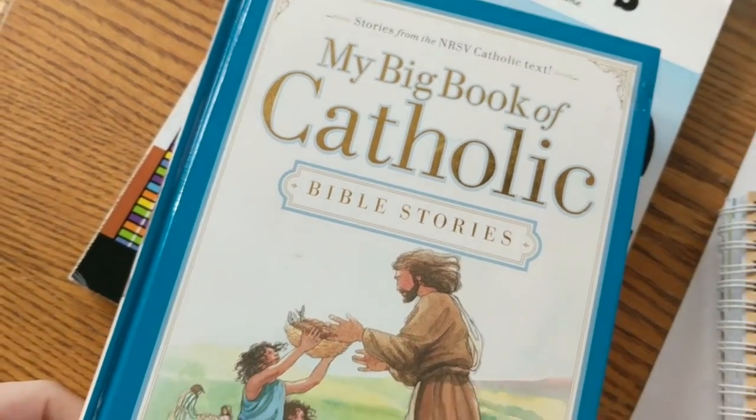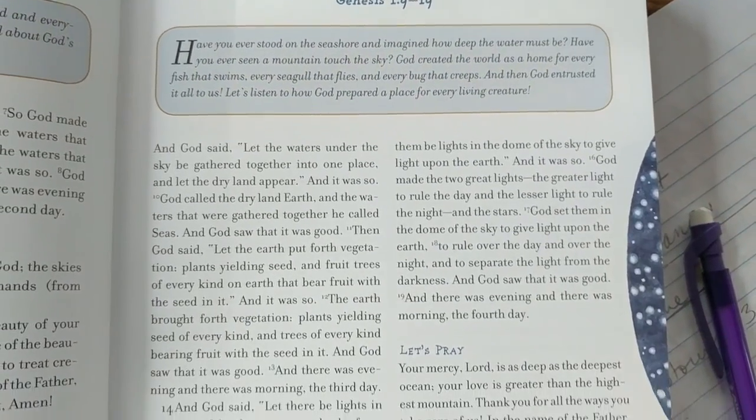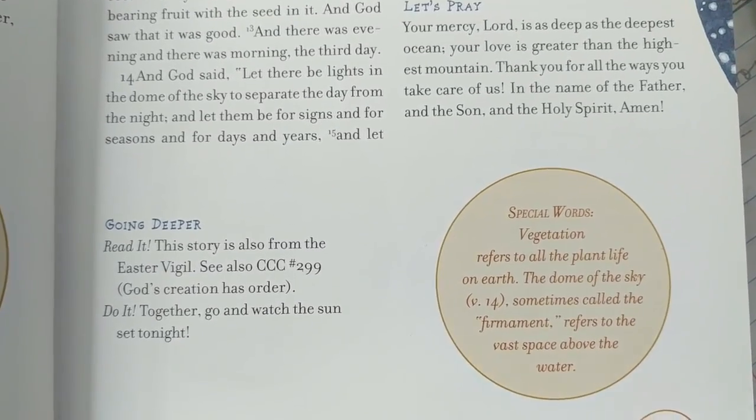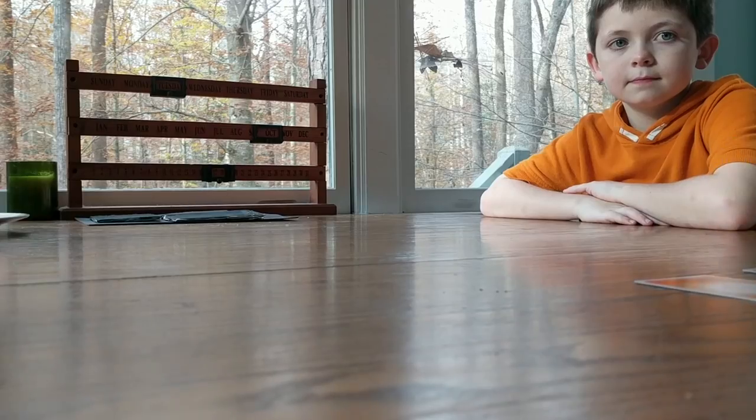We begin with prayer as a family, going through prayers that all the kids know, and then we pray for anybody with specific needs or people that we love. Then we move into our Big Book of Catholic Bible Stories. It's really great because it has stories directly from the Bible, plus things to think about, questions, and interesting facts. Each story is just one page, so it's nice and quick for the kids, though it will take us a while to read through the entire book.